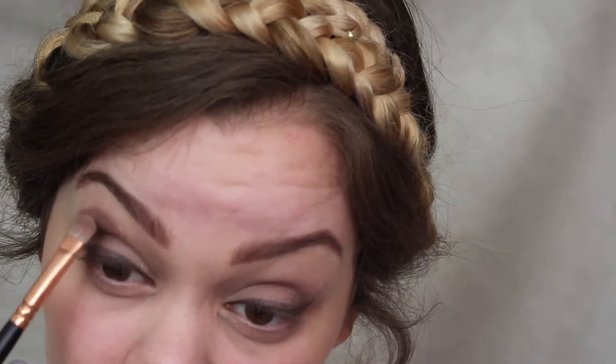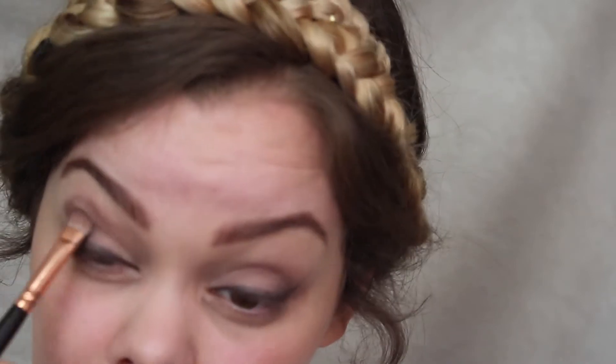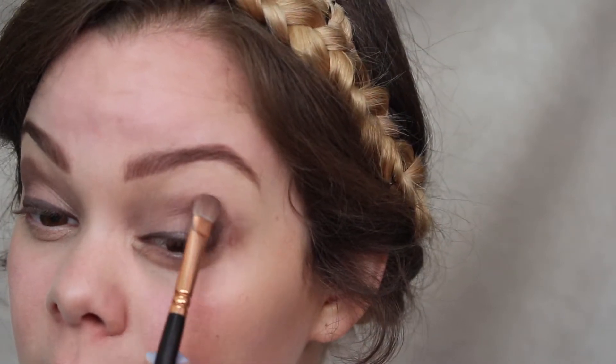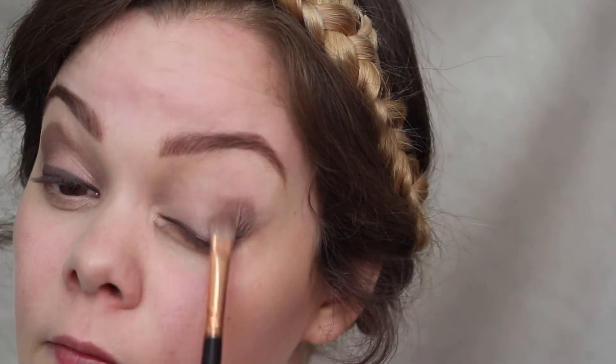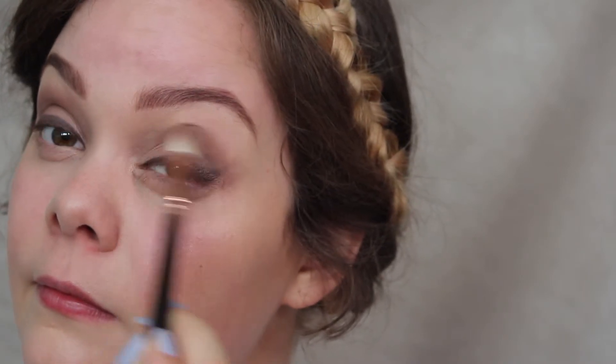I'm also using Mugshot to define the outline of the whole look — how far it goes up to the brow and whether it's more of a wing shape or a round shape. Then I'm using a fluffy brush to blend those lines out a little bit so it's not too harsh but you still have the shape — the lines are just a little bit softer.